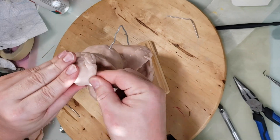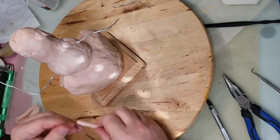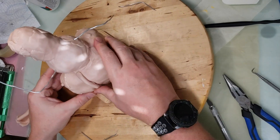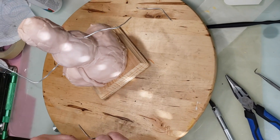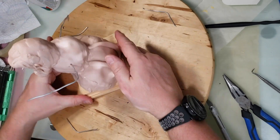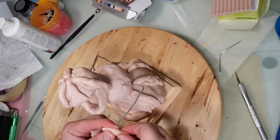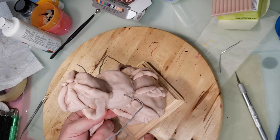I didn't draw this out ahead of time — I didn't have an exact idea in my head, so here I am just figuring it out as I go. Now I'm trying to make it look less like a snowman and more like a pumpkin, so I'm rolling out some snakes of clay and adding ridges around the pumpkins.